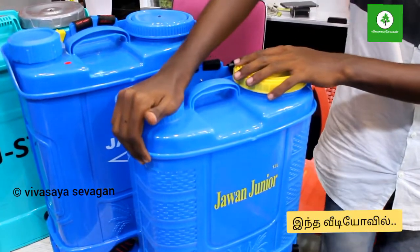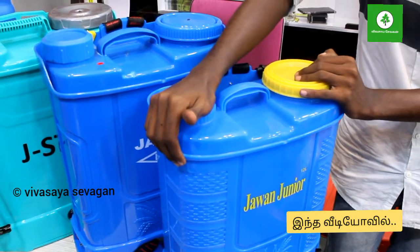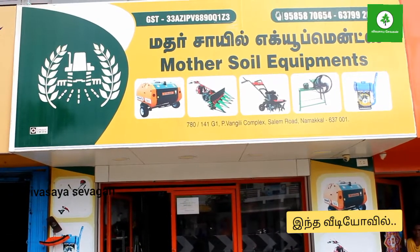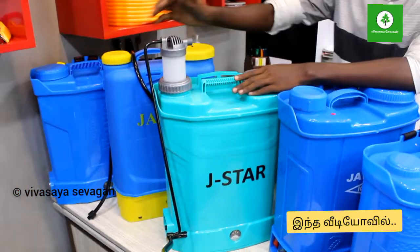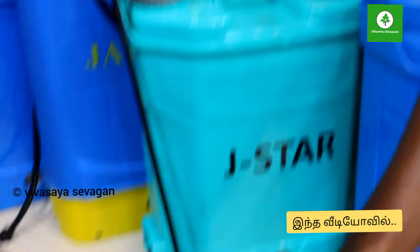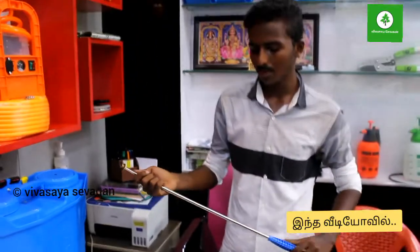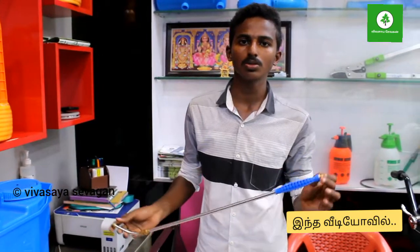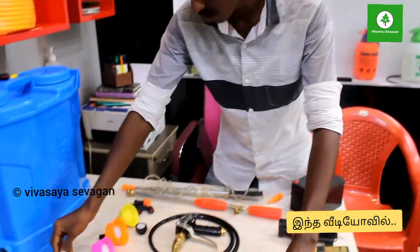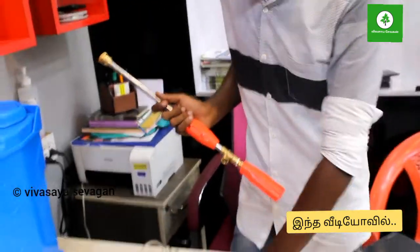I used to use a single pump and a double pump. The power sprayer is good, you can use it as well, and the power sprayer is easier.